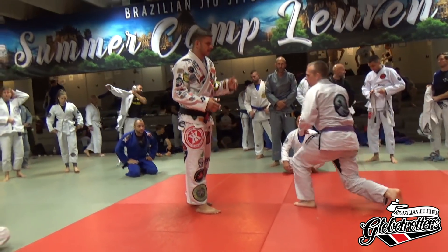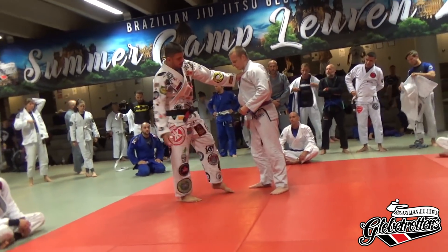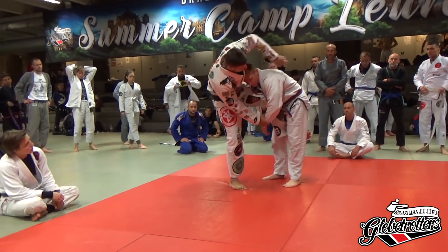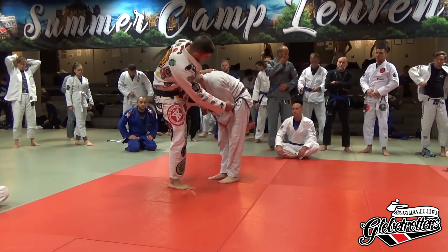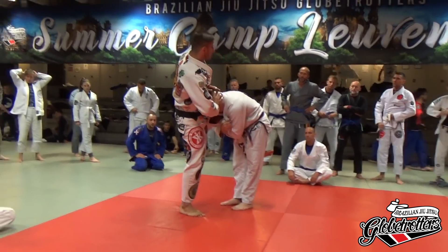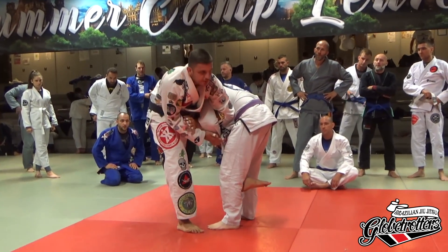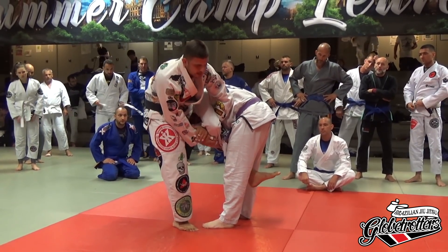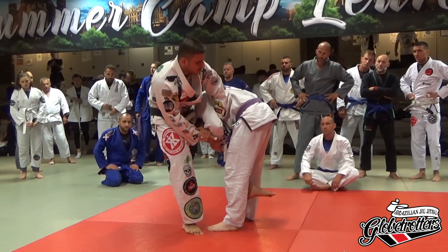First, we start from standing up. So there's a typical situation when he has a single leg — he fixes up my leg. I have wrist control, get in here. Sometimes it's a little bit hard. Then you sit down, and once you hit the ground with your butt, it's like a spring — you need to kick that leg up and also use this momentum here.